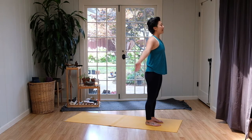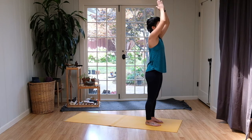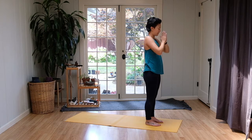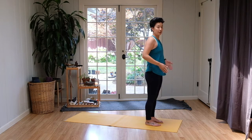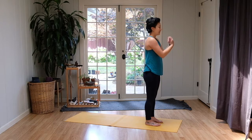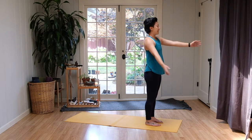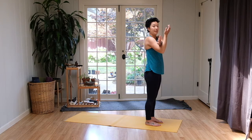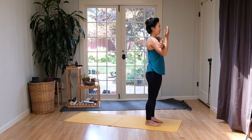Inhale, both arms all the way high. And exhale, palms to heart center. Checking the toes, checking the heels. Keep the outside edges of your feet parallel, whether the toes are together or slightly apart. Inhale, arms to a T. And exhale, taking the second side — right arm comes into the body. Pull it in with the forearm. And re-center the body, re-center the gaze.